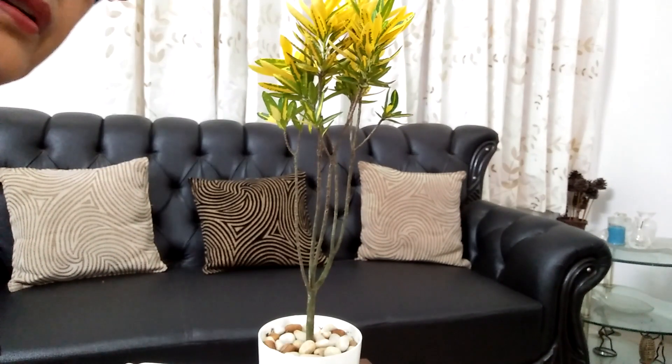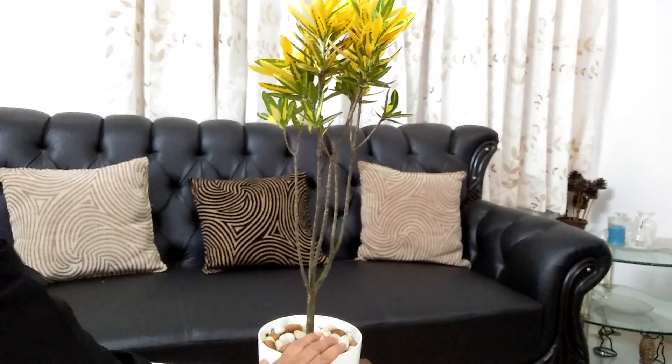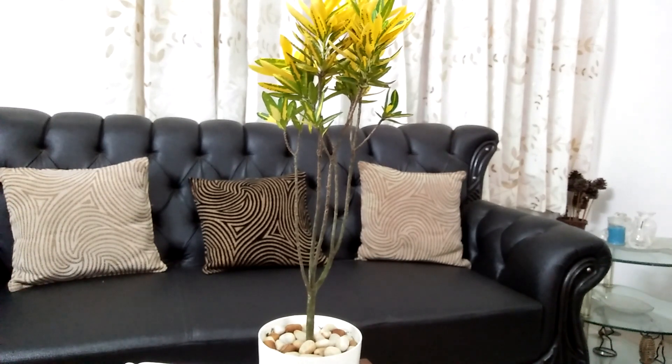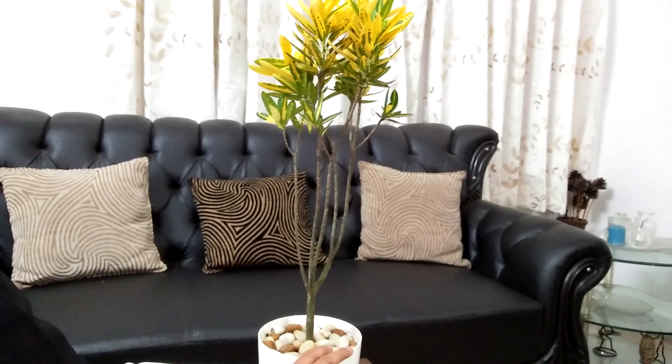Hi everyone, welcome to Mira's tiny garden. Here is a croton plant. It is a tropical plant, available in a variety of colors, sizes and shapes. Croton comes in more than 100 varieties.